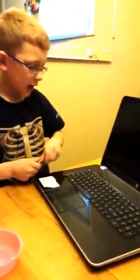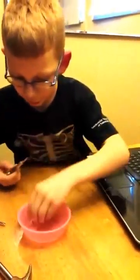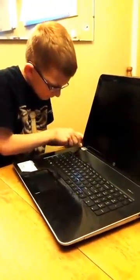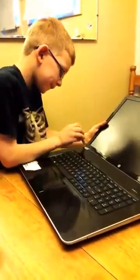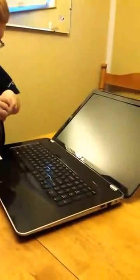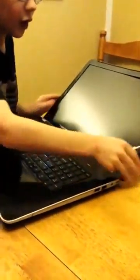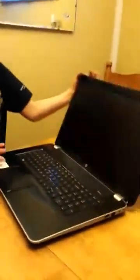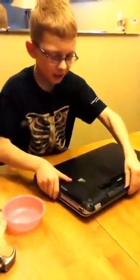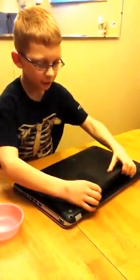Now put the screws back in — I'm starting on one side but you don't have to. It also helps to tilt the screen all the way back as far as it goes. Once done, your laptop should be fixed. Close it, turn it over, and make sure you put your battery back in, otherwise it won't work.